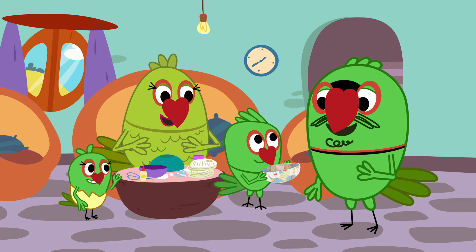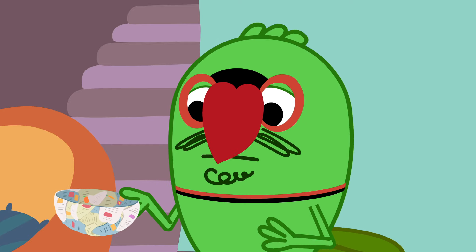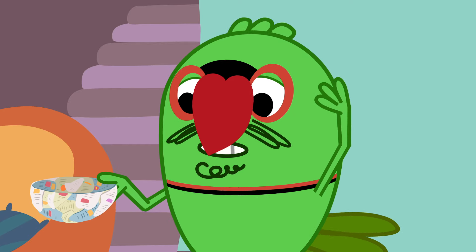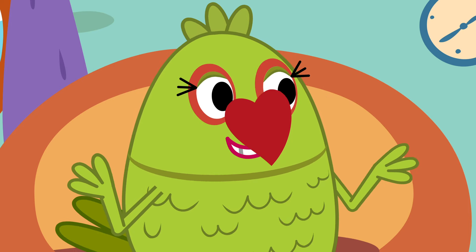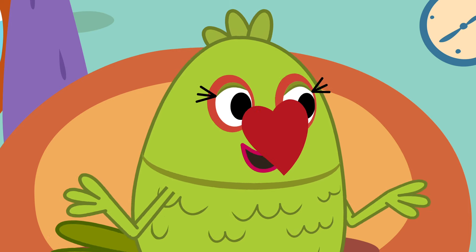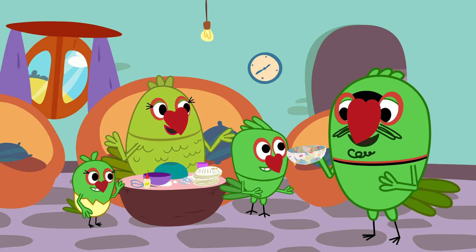Papa, look, see what we made! What's this? This is my recipe book. It was your recipe book, and now it's a serving bowl for the things you cook. And Papa, where are those yummy snacks of his?